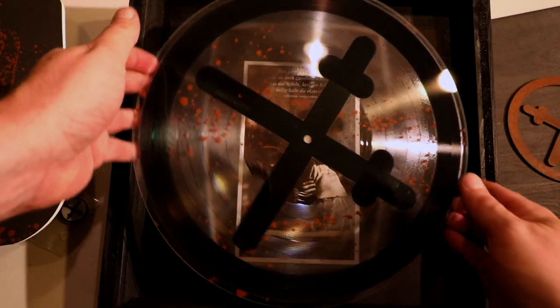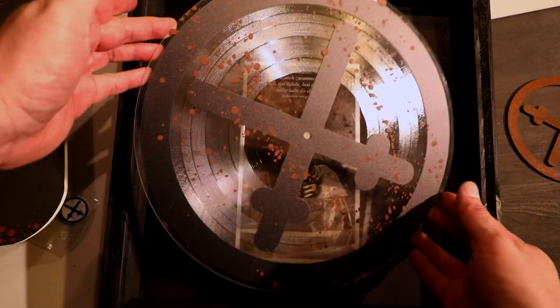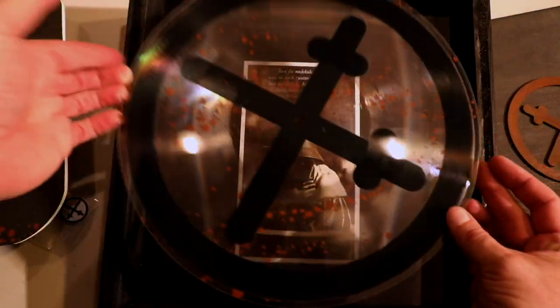This is a single-sided lathe cut — one of a kind, or 23 of a kind. Really cool pieces.